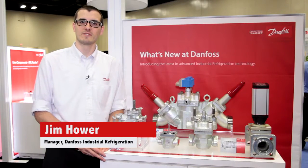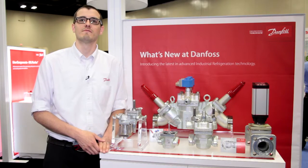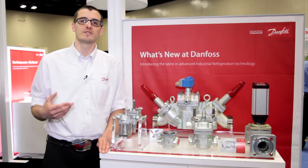At Danfoss, we've been in the valve business for over 80 years. We're the world's largest supplier of industrial refrigeration valves and components. We earn our customers' loyalty by providing innovative products that solve solutions.